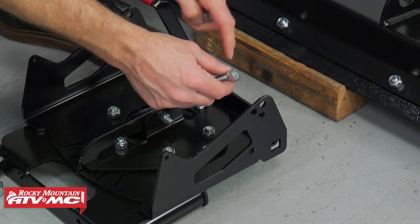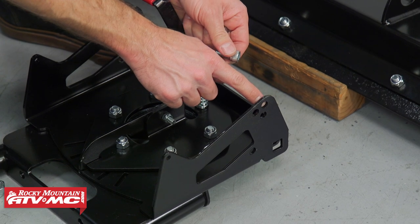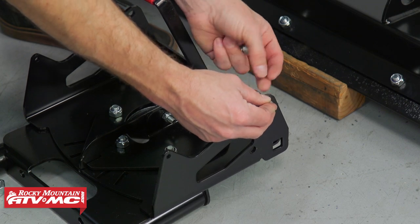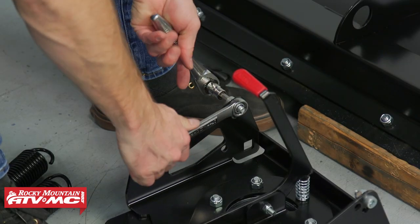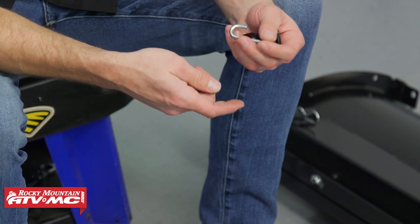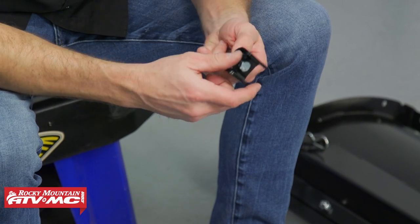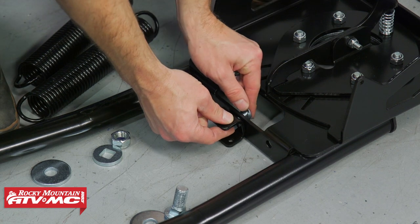Next, we have the bolts that take the 8mm Allen key. You've got three holes on the front of this push tube — I'm going to put this through the highest one and put the nut towards the inside. We'll do that on both sides and tighten them down. In the hardware bag that has the J-bolts, you're going to have one other bolt, and this is going to be where you mount up the wire or rope from your winch. Just install the bolt through the back, slide that into place, and install the washer and the nut.